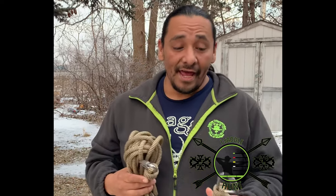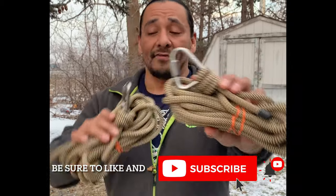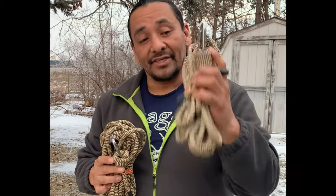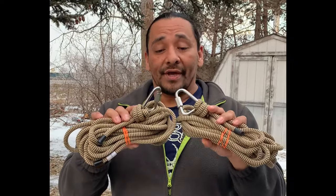Hey, how you guys doing? This is Bobby from iSaddleHunt and today we are going to go over how to tie the scaffold knot.